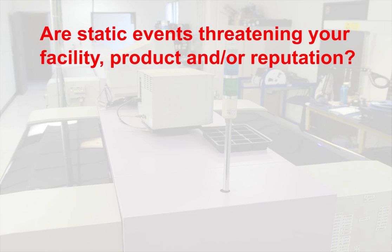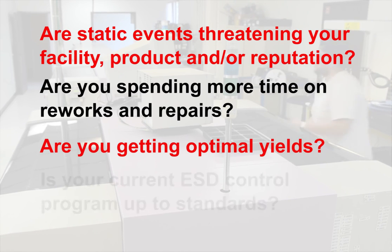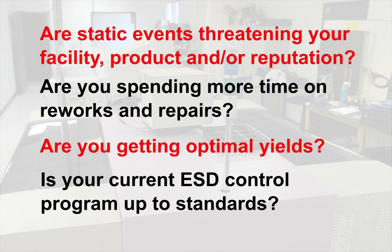Are static events threatening your facility, product, and or reputation? Are you spending more time on reworks and repairs? Are you getting optimal yields? Is your current ESD program up to standards?